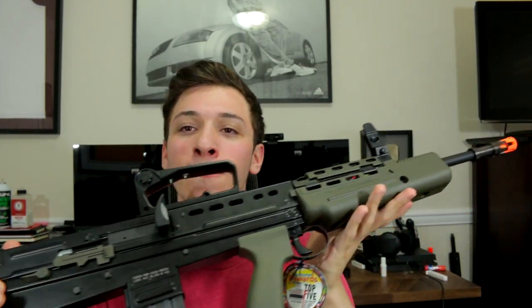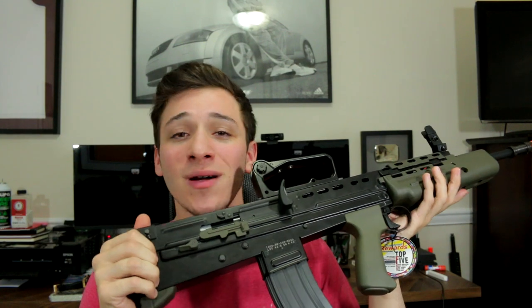In terms of the motor, it is a 25,000 RPM high torque long-axis motor. The last thing worth mentioning internally is the inner barrel, which is pretty long at 510 millimeters. With all that covered, let's get into the fun stuff and head outside to shoot this thing.